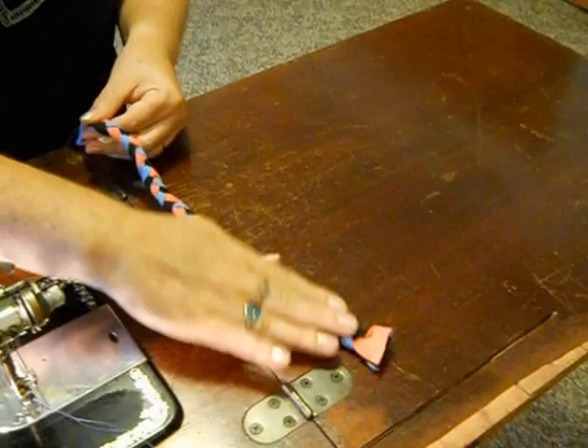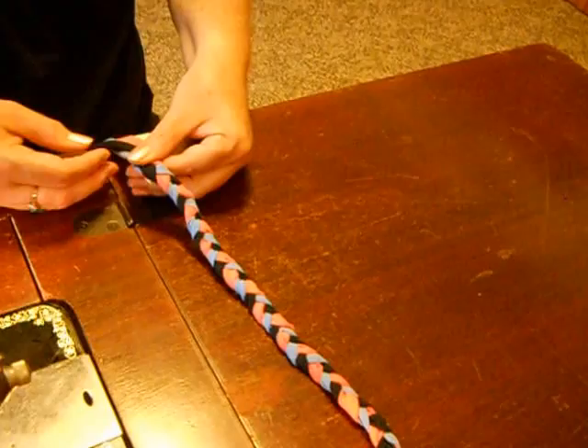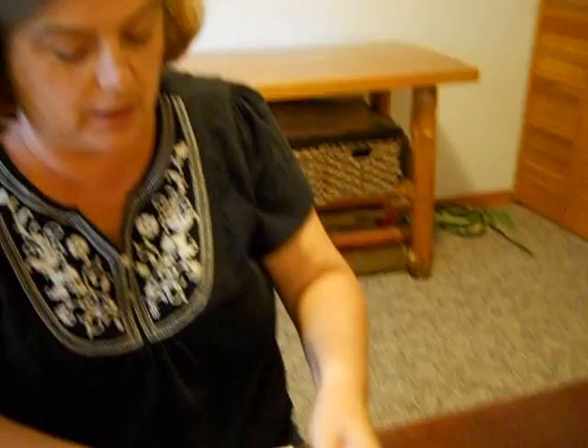Welcome back. I got the cameraman to help me with my braiding because it is a little easier if someone helps you to begin with. Here's where I started, and now we have a little over a foot worth of braided rug already with our three colors.